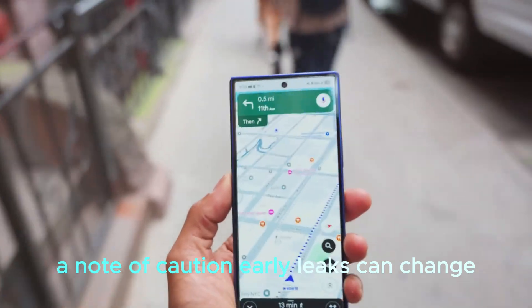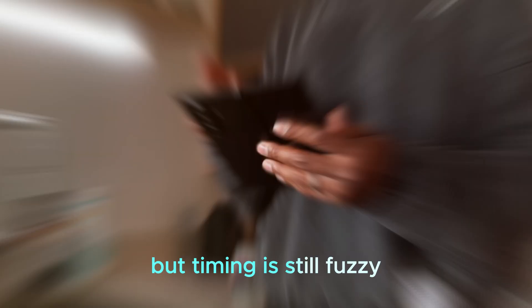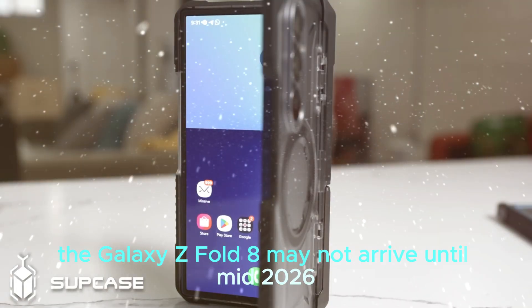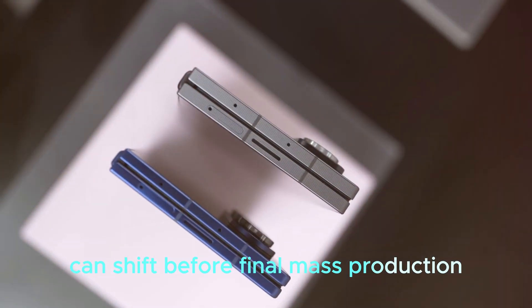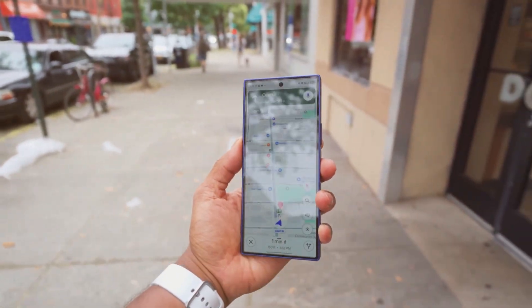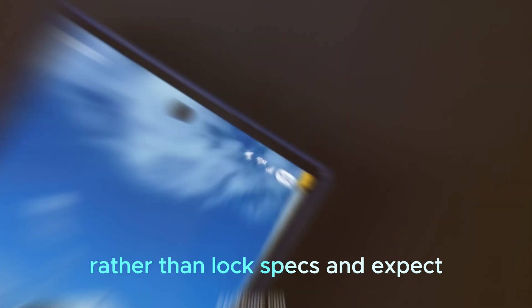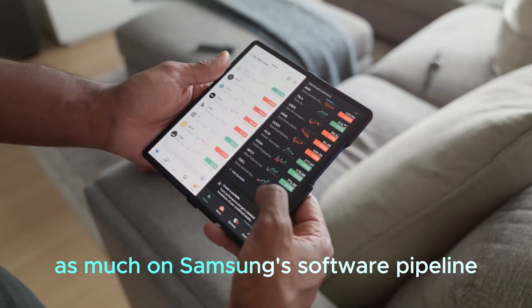A note of caution: early leaks can change, and the source's track record is solid but timing is still fuzzy. The Galaxy Z Fold 8 may not arrive until mid-2026, and hardware decisions can shift before final mass production. Sensor choices, lens suppliers, and even naming can change late in development. Treat these details as early guidance rather than locked specs, and expect final image quality to hinge as much on Samsung's software pipeline as on the hardware itself.